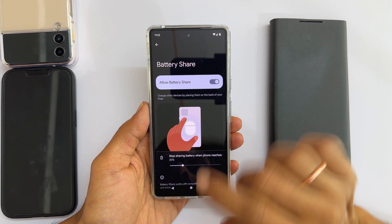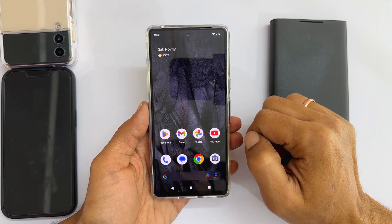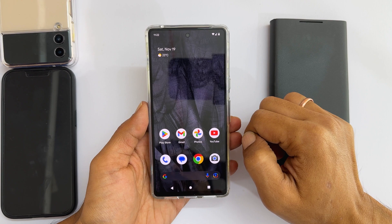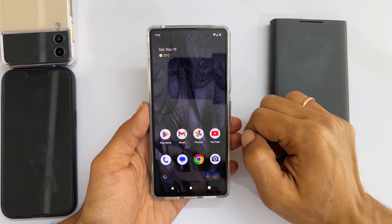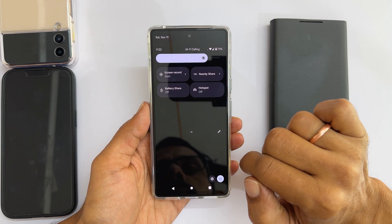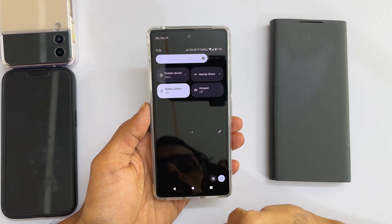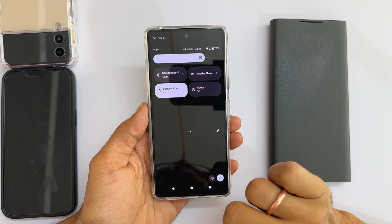Alternatively, you can access the Pixel 7 battery share feature from the quick panel. Go into the quick panel by swiping down twice. Navigate to the next page and tap on battery share to enable it.